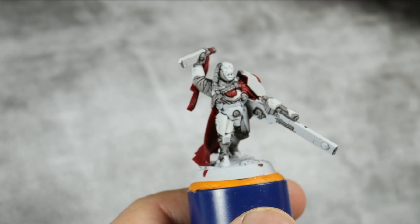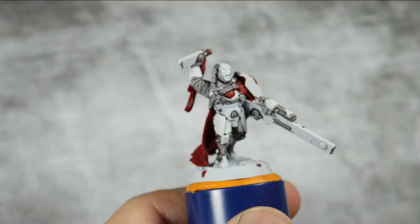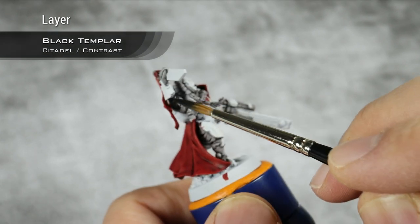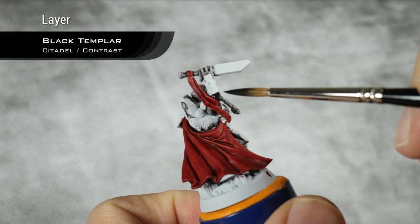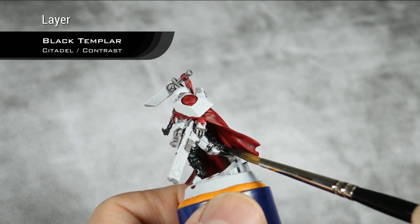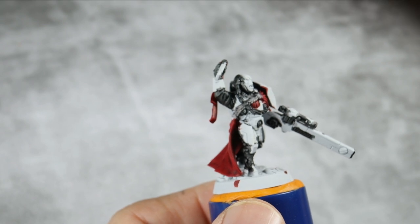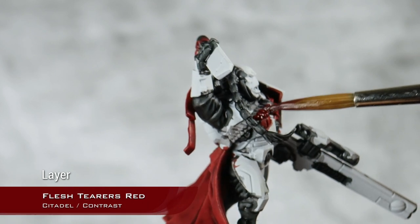With my Basilicanum Grey now dry, I'm going to move into Black Templar, and I'm just going to cover the same areas that I did with Basilicanum Grey with Black Templar. The only exception would be this twisted rope here because I've decided to change the color. The Black Templar is now drying and I kind of want to have a burgundy color on that rope, so I'm going to try to apply Flesh Serious Red over that rope that was base coated with Basilicanum Grey.